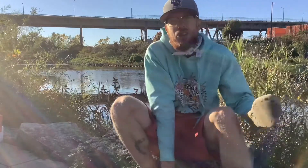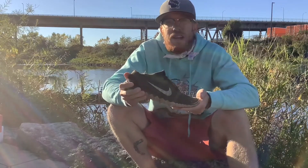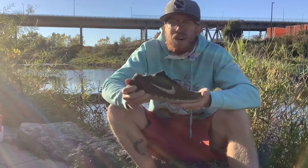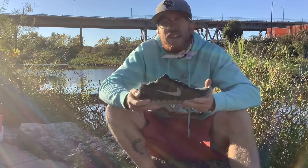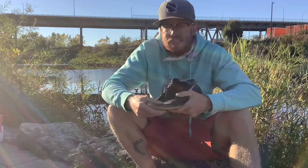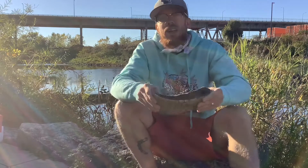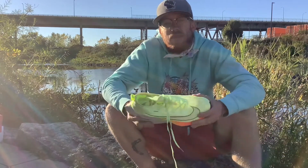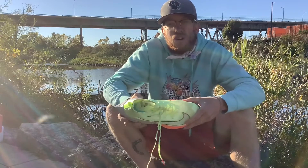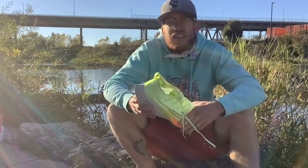Nike at the time wasn't really up on energy return material. They were making things more like this — the Free 3.0. This was developed in response to the minimalist or barefoot running trend that was popular in the late 2000s and early 2010s, a trend that Nike was actually pretty slow to capitalize on. The design for this shoe was largely taken from a shoe made by Reebok called the RealFlex. What that meant for Nike is that a company which prides itself on being the most technically advanced footwear manufacturer in the world had been late on not one but the two biggest trends in running in the 21st century.